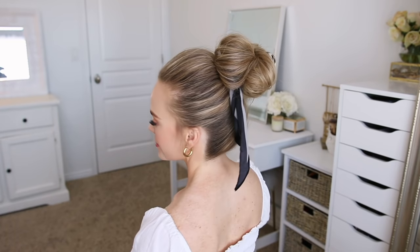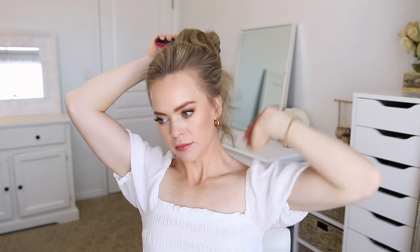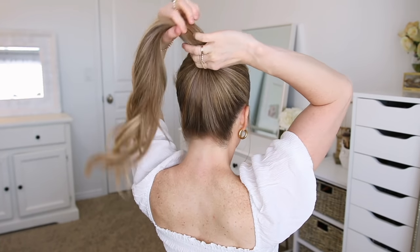The next style is a high bun, which I feel like ends up being a favorite, so let me know in the comments what you think about this one. I'm going to start by brushing all of my hair to the top of my head and tie it off with a hair band.